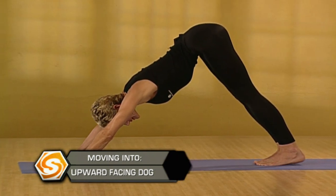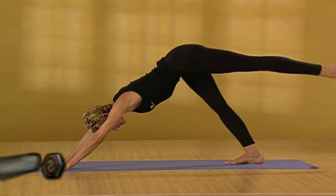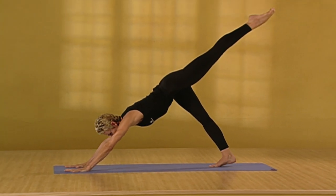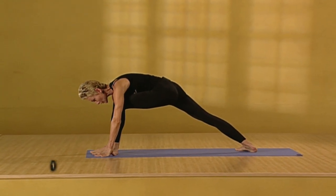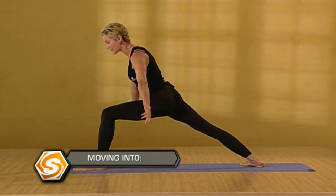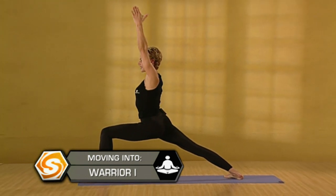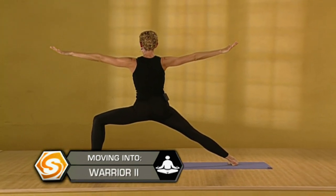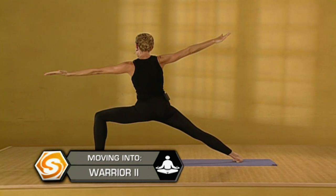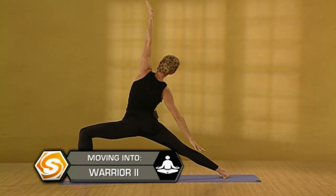This is our last side of dancing warrior. Inhale. Take the left leg up. Stretch it long. Exhale. Draw it through. Drop the hips very low. Ground the outer edge of the back foot. And inhale. Come to warrior one. Exhale. Spin it open to warrior two. Deep lunge. Press the knee open. Inhale. Reach back. Come into reverse warrior. Stretch the left side.